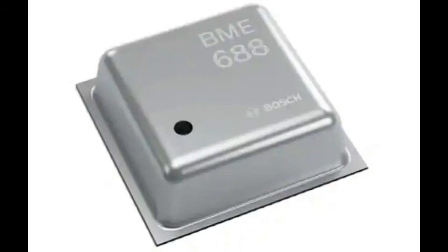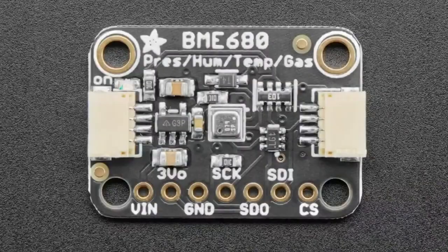You can see here it's got the 688. Sounds a lot like the BME680 — that's because it's very similar. The BME680: I think the B is for Bosch and E is environmental. The 680 stands for pressure, humidity, temperature, and gas sensing capability. So this is a sensor that we've already stocked, the BME680, and the 688 is the next generation of it.